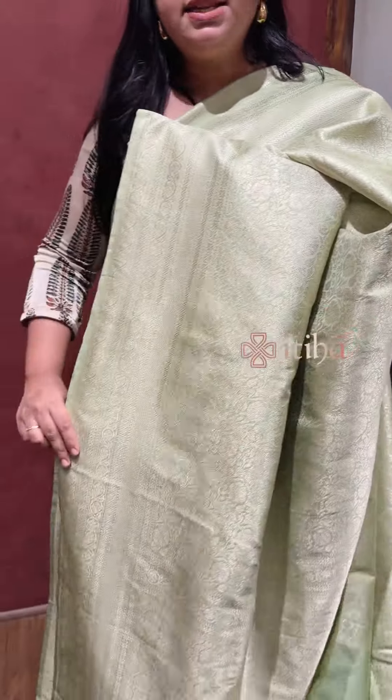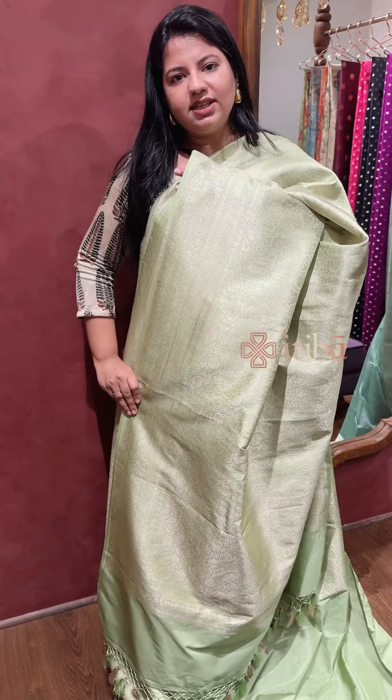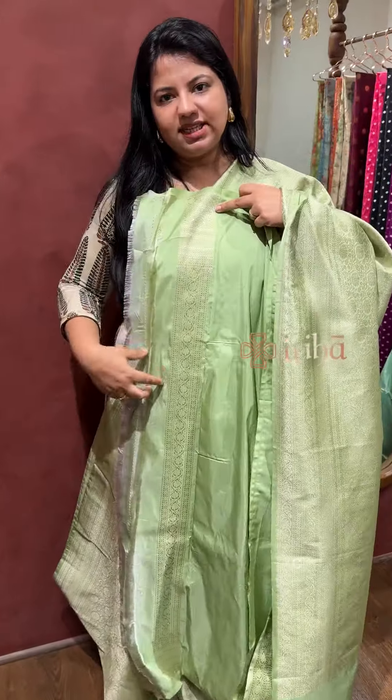One side of the border and the side border. I have a light apple green color — a rare color. It comes with finished tassels and a self-colored blouse piece with zari border along the sleeves.